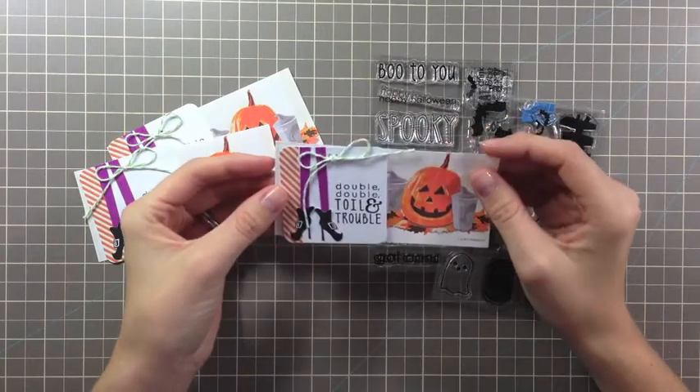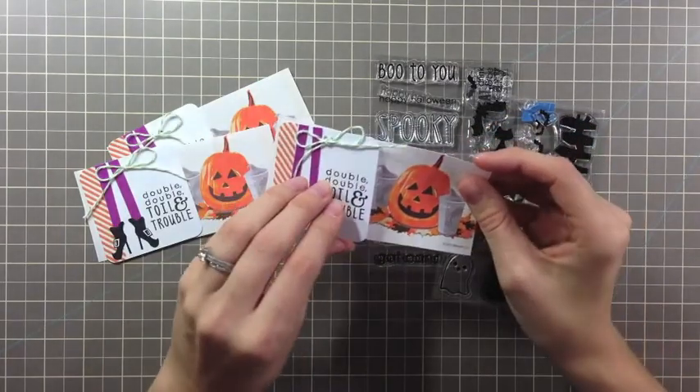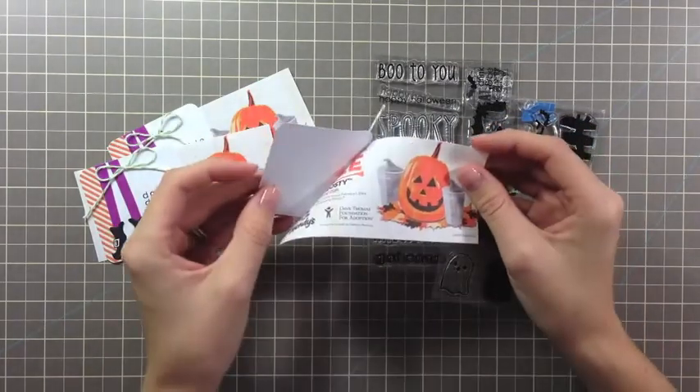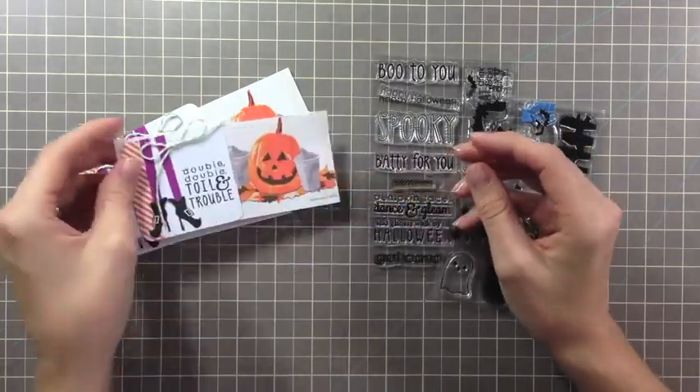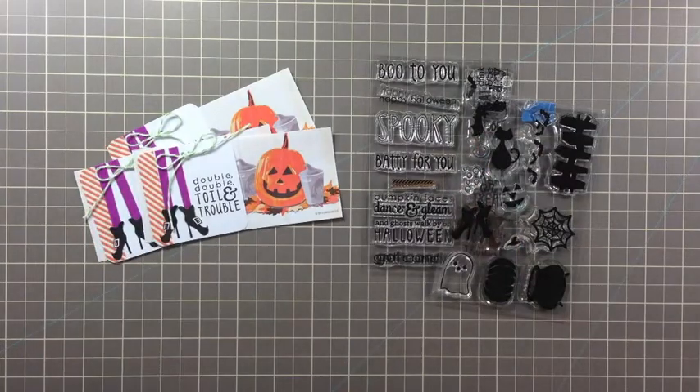These little journal cards and tags are super simple to make. And there's a bonus — when you flip it over, you can have your name and information like your address, phone number, or email address. That way, when you give it to your neighbors, your child's teacher, or parents of children in your child's classroom, they can contact you. Or you can just write a fun Halloween riddle or joke on the back. Either way, these are really simple to make and you're going to need just a couple of supplies.